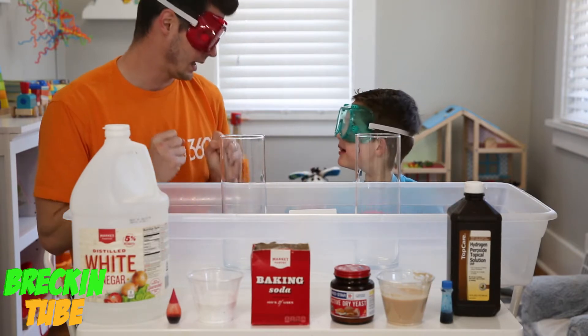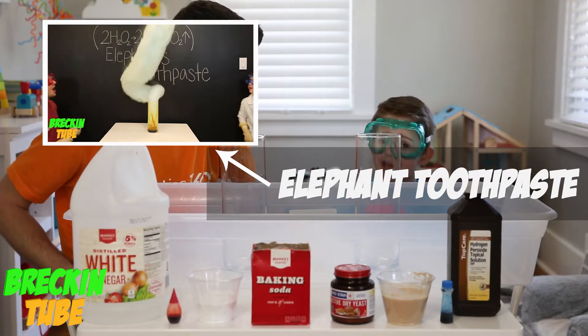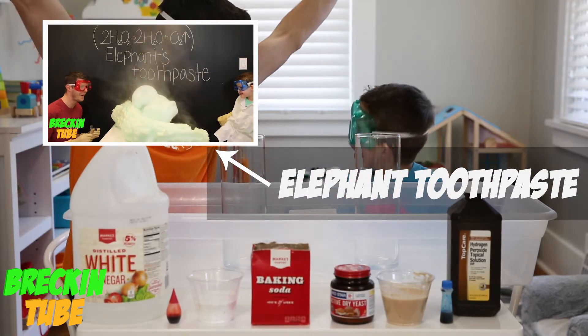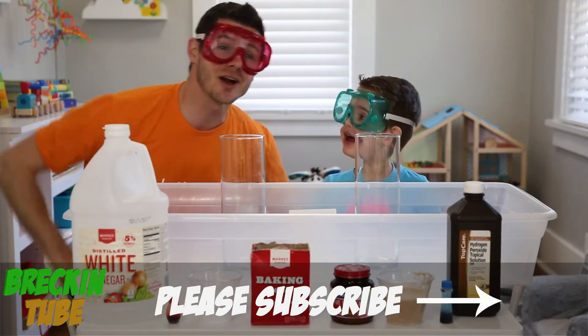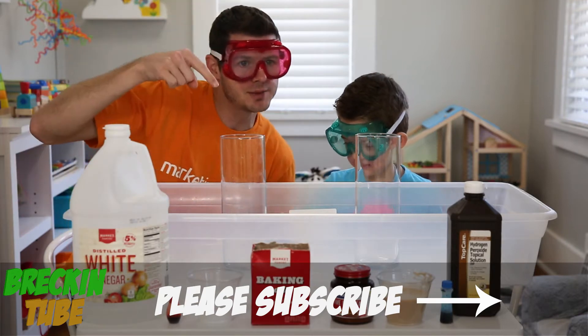Last video we did Elephant Toothpaste! What did you think about that one? It went gigantic — it was so high into the air! It was awesome! Thanks for watching our videos, friends! Don't forget, if you haven't already, subscribe to our channel!